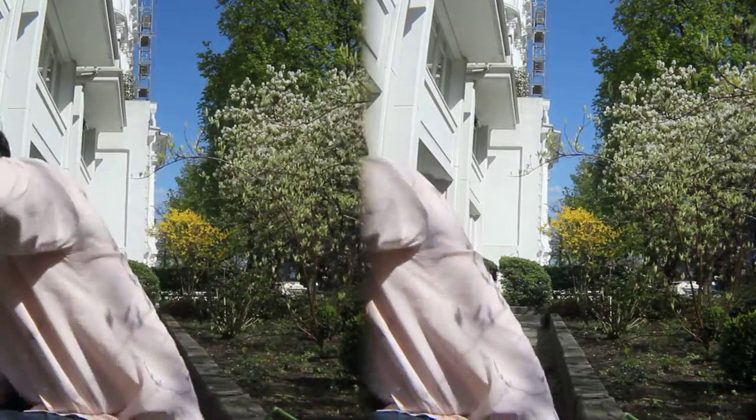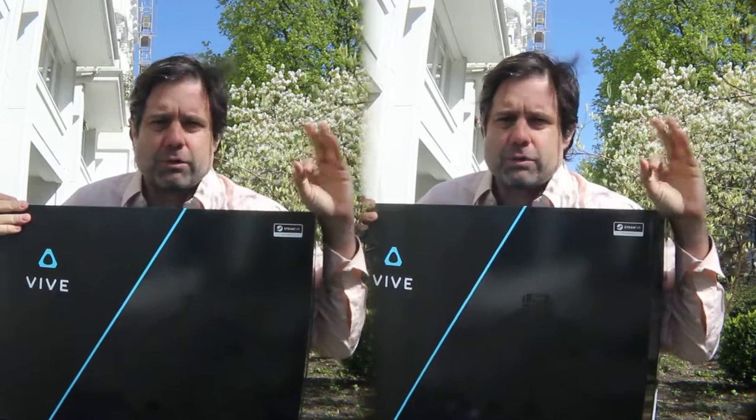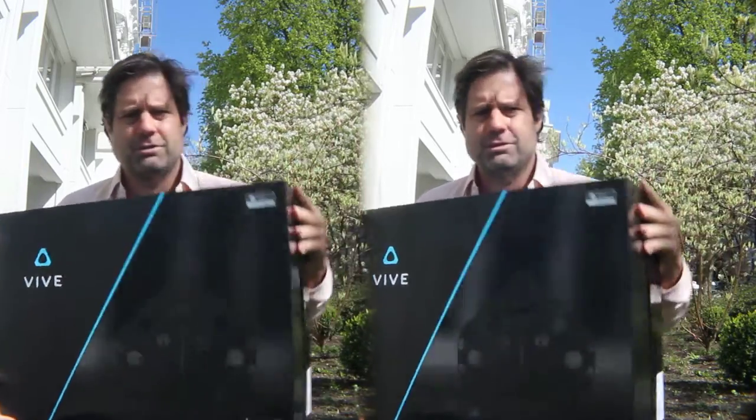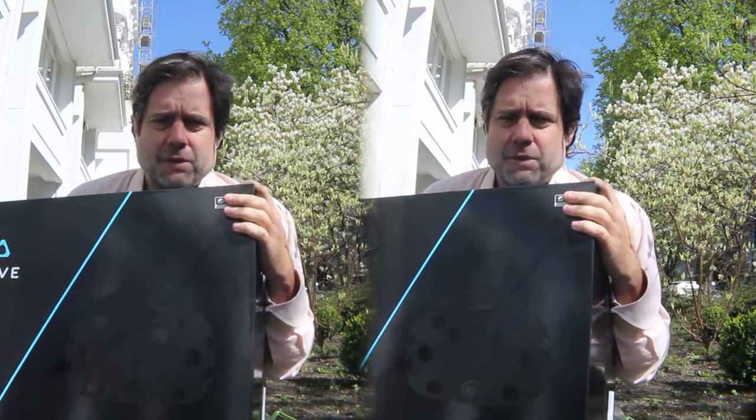Now I have a special presentation for you because the postman came today and he brought a very great present for me. Let me show it to you. There it is — the HTC Vive. Now I'm a proud owner of an HTC Vive. It's unbelievable. So now I want to unpack this HTC Vive together with you.